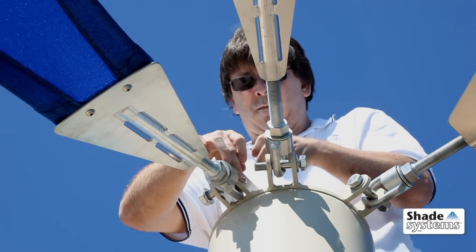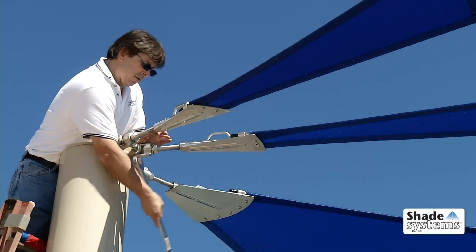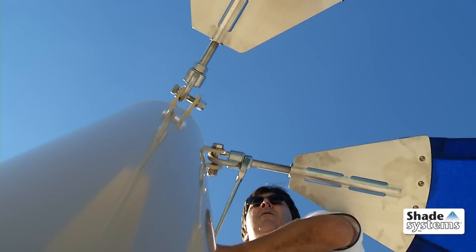They feature a clever one-point canopy attachment design, making it easy to detach and reattach your canopies in the event of a hurricane or for winter season.